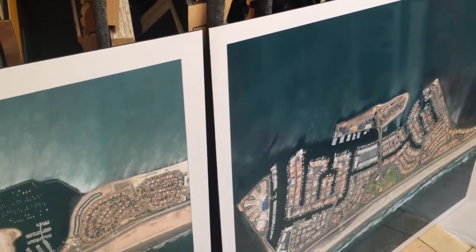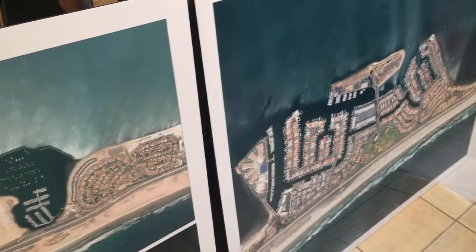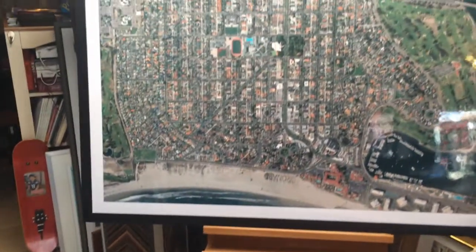These will be displayed inside city hall, the police department, the fire department, and so forth. And I want to show you one that we just finished printing and custom framing.